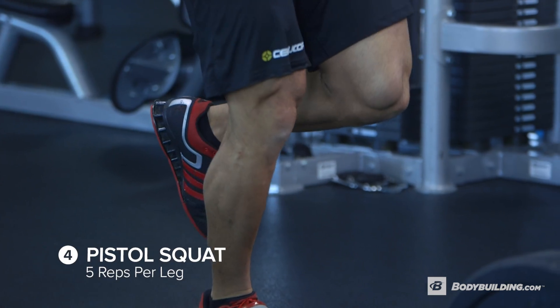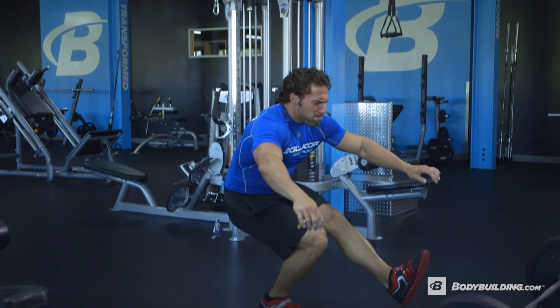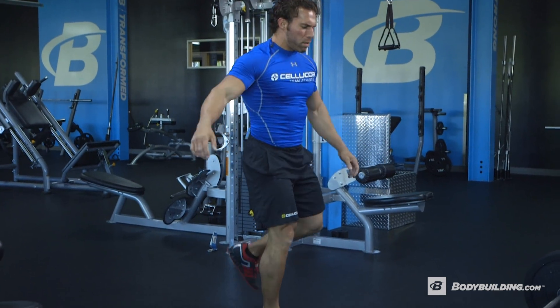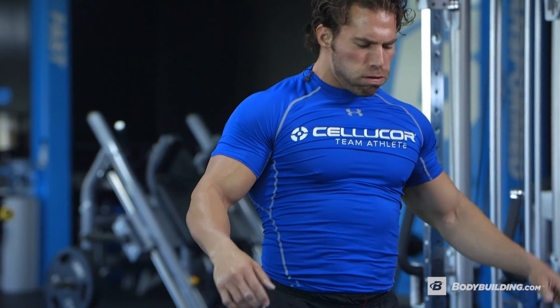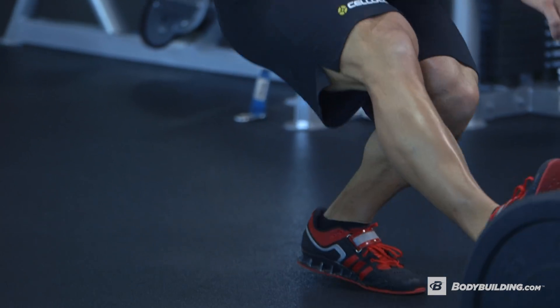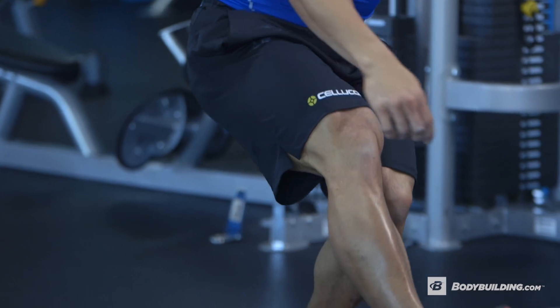Then after that it's a little bit more technique — pistol squats. We've got five reps each leg to start. This is going to take some time. If you need to hold onto a rope, a bar, or a stand to help you get through these, that's a good way to get started. But after a while, you want to advance where you can do it yourself. Focus on sitting on the heel, then come back up.